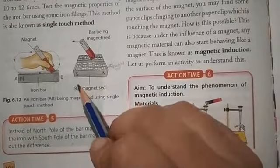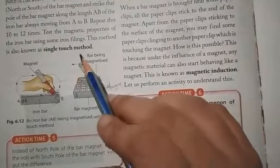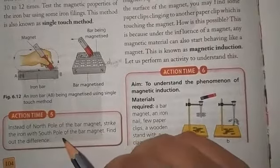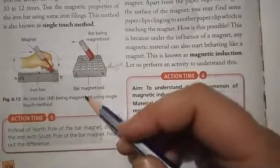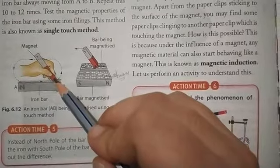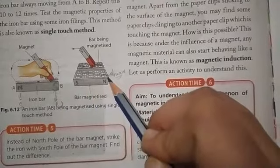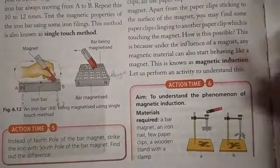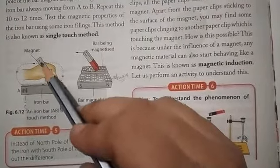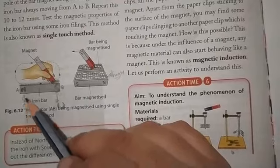This is the single touch method. If instead we stroke the soft iron bar with the south pole of the bar magnet, the poles reverse: the end where stroking begins becomes the south pole and the other end becomes the north pole.